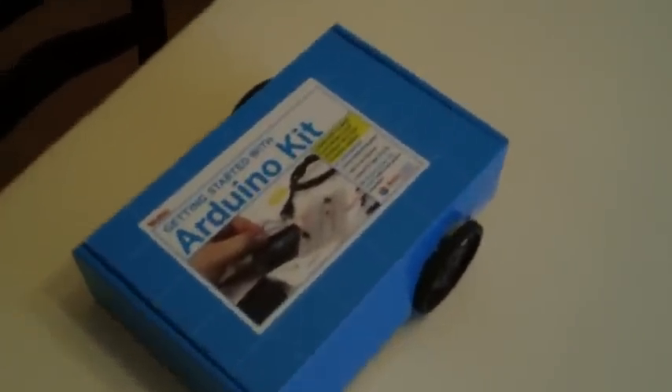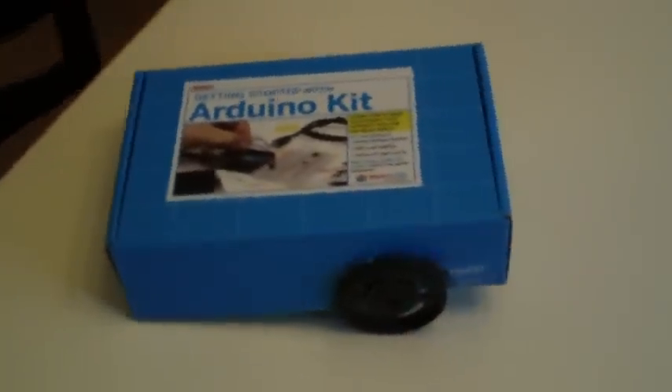Talk about rapid prototyping — just use the box your kit came in to make a robot.